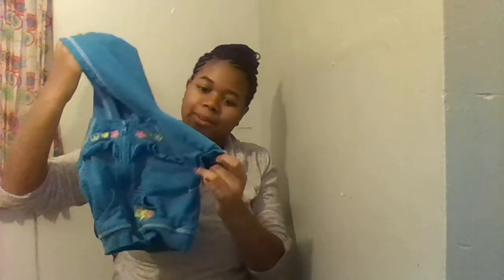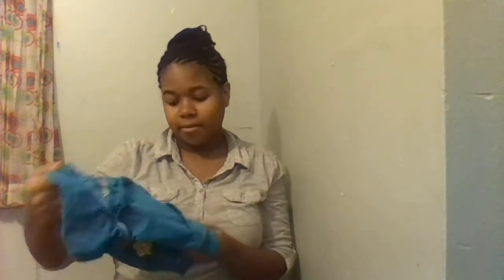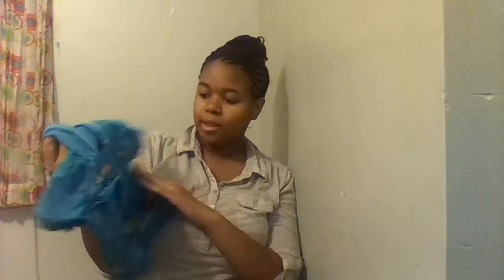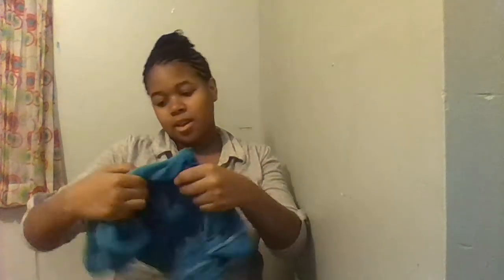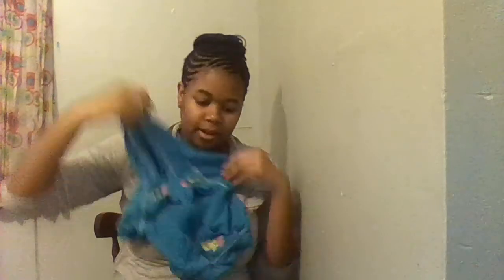And then I have this cute little hoodie with short sleeves. On the front it's like a peace sign, a heart, a flower. On the pocket it says BFF, and there are little ruffles. On the back it says love, peace, BFF. And this will be two dollars.